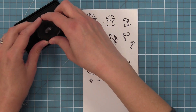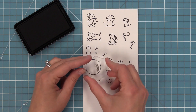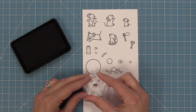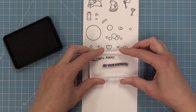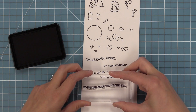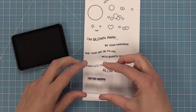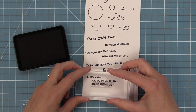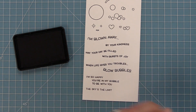We have a shine mark you can add to the bubble — you can layer it right on there and put it anywhere along the bubble to get a cool shine look in a cartoon style. We have the word "pop" which fits in the bubble solution bottle too. The sentiments include: "I'm blown away by your kindness," "May your day be filled with bursts of joy," "When life gives you troubles, blow bubbles," "I'm so happy you're in my bubble," "I'm so happy to be with you," and "The sky's the limit" — perfect for graduation cards. This stamp set can be used for anything.